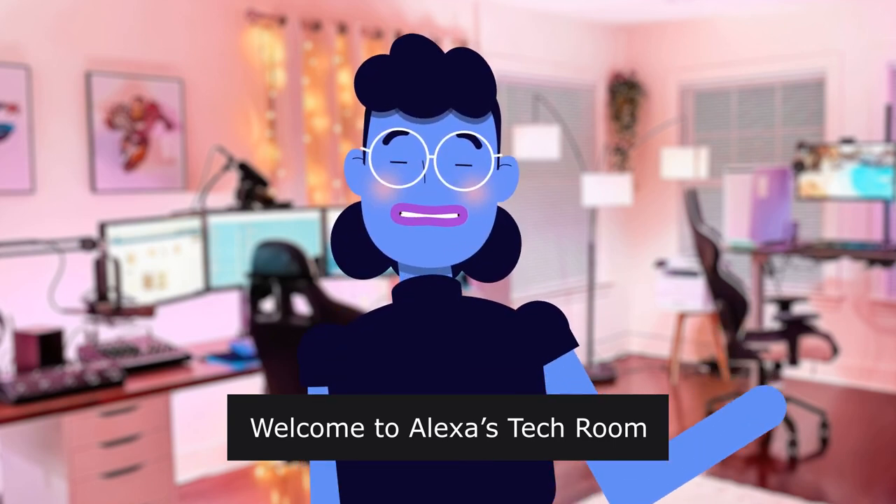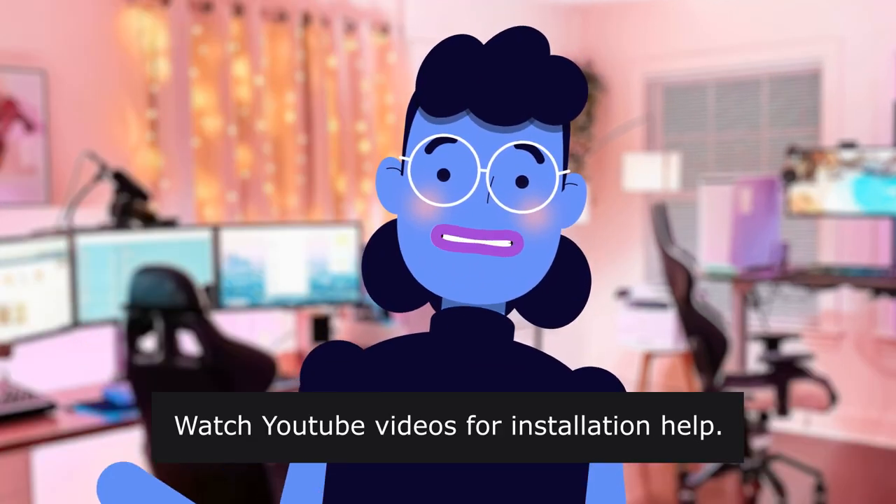Welcome to Alexa's Tech Room. Watch YouTube videos for installation help.